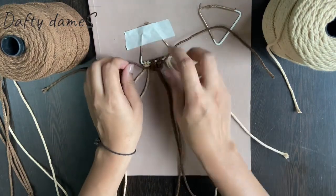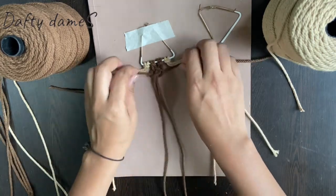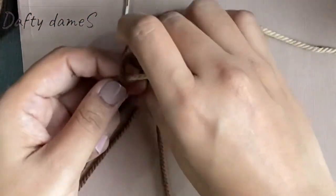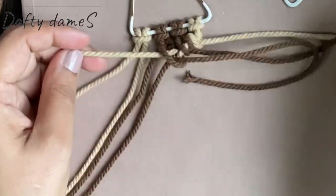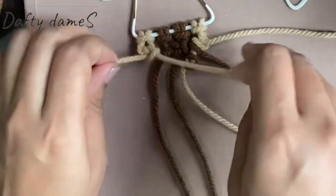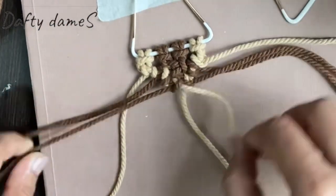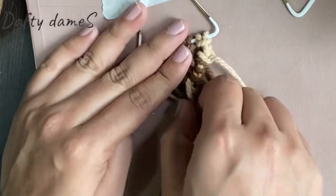First let's work on the brown threads. I am going to do a square knot, first from the right side and finish it with the left side, like this. Once that is done, I am going to do a half hitch knot from the right side — the rightmost thread is tied with the thread next to it twice. Once we reach the center, I am going to do the same with the left side — the leftmost thread will be tied with the next thread to it, twice. Once both sides reach the center, the two threads are tied to each other. So this is our first triangle.